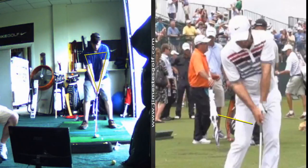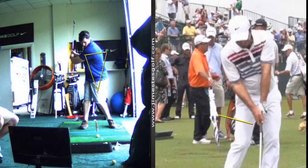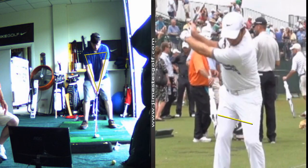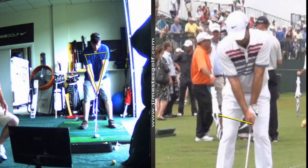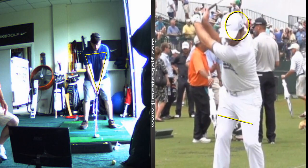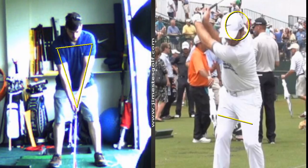When you swing back, you're going to work on turning your shoulders, rotating your left shoulder right under your chin. See how your head's moving off the ball — that's because your arms are swinging too far around your body. Remember, you want to feel like you swing up, so if your arms swing back up, that'll keep your head closer to the same position that it starts.